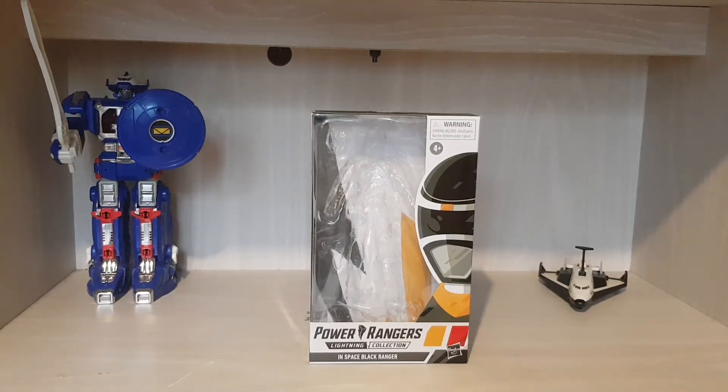Hey guys, how are you doing? MMPFad94 here. Welcome back to the channel. As you can see, today I'm going to be doing another Power Rangers Lightning Collection figure. I'm going to be continuing on with my theme of Power Rangers in Space. I thought I'd do pink, yellow, or black because I haven't got blue yet, but hopefully I'll get blue this summer. So I thought I'll do black.